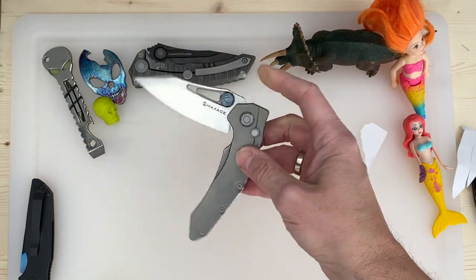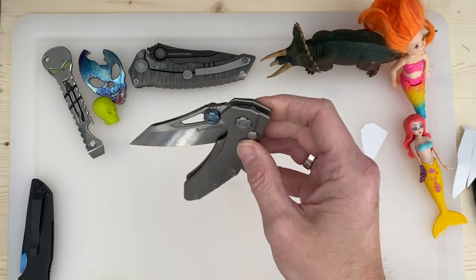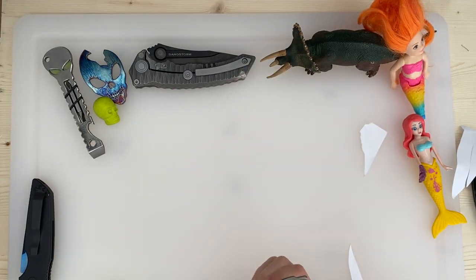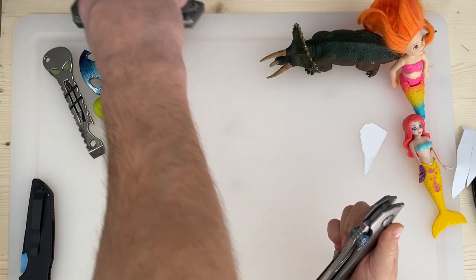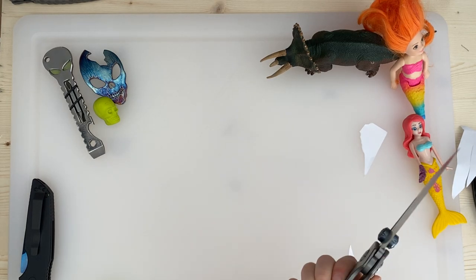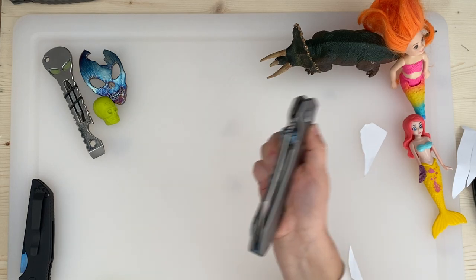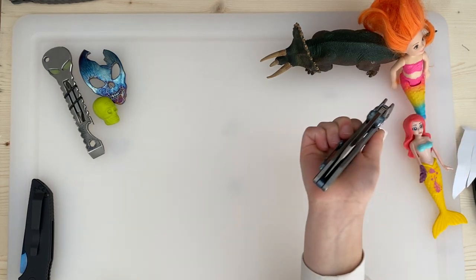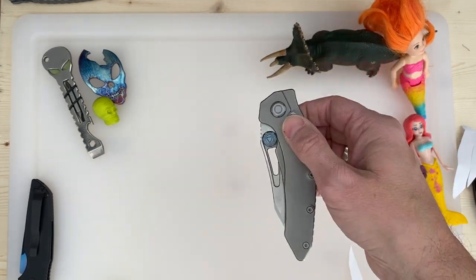Can I try? Can you do that safely? One hand — press it and then drop the blade. Just swing it down. Let gravity take its force. You almost got it. This guy's also got a big thumb stud on both sides.